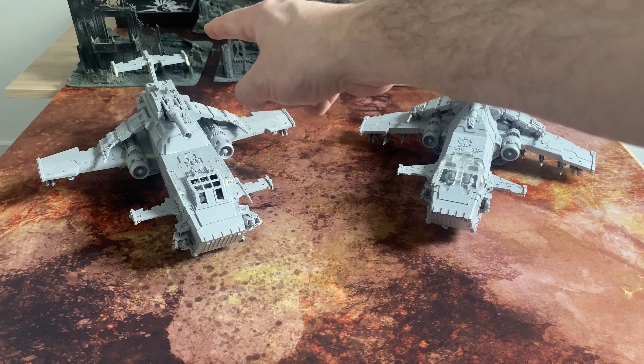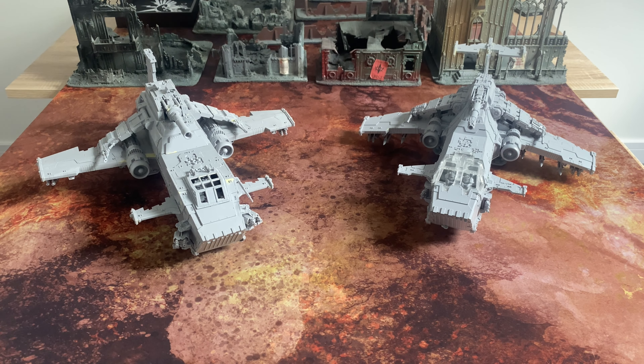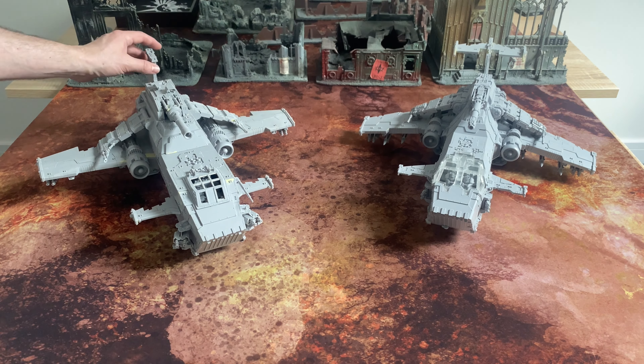Those of you who follow me on Instagram will have seen what this looks like with that tail, and we could just do that now quickly. Obviously the parts aren't designed to go on each one, but I think that actually looks really rather good — the T-tail on the Mark II, and the Mark I with the single-fin tail, although it does look a little bit naked.